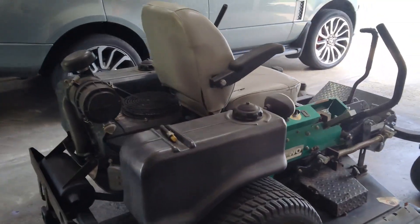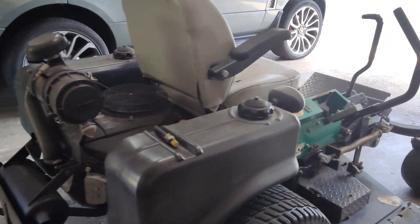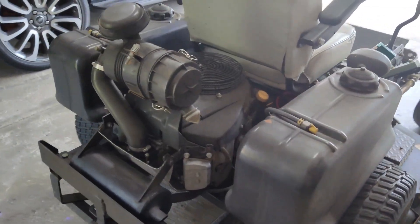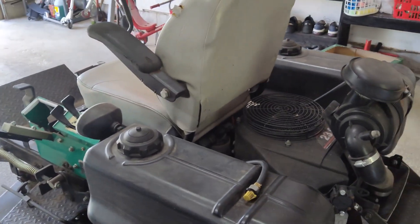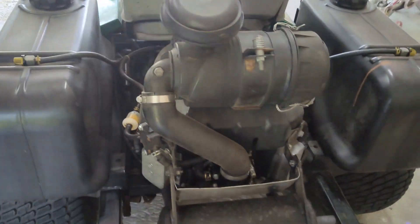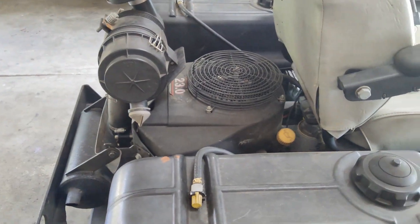Welcome back to the channel. On today's video we are looking at this 23 horsepower Kawasaki. This is the same engine found on Ariens, Cub Cadet, and many other machines. The problem is it runs fine but as soon as you give it power or engage the blades, it sputters and eventually dies out. I've already rebuilt the carb and that doesn't seem to be the issue.